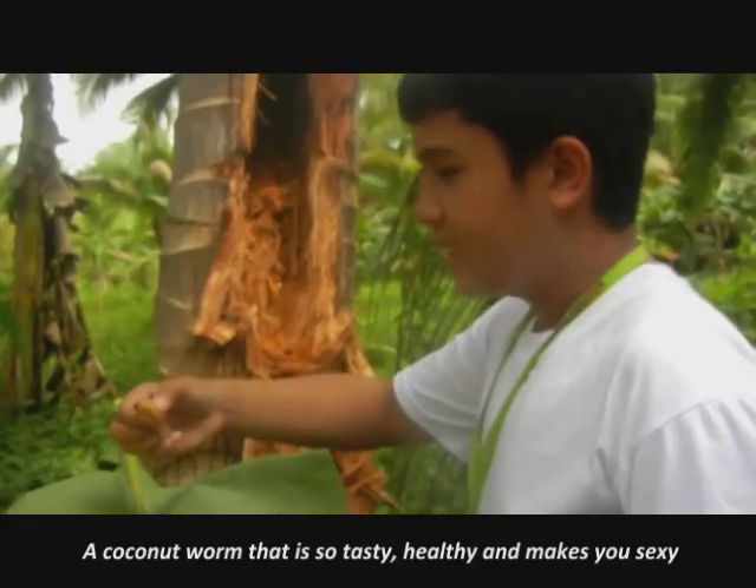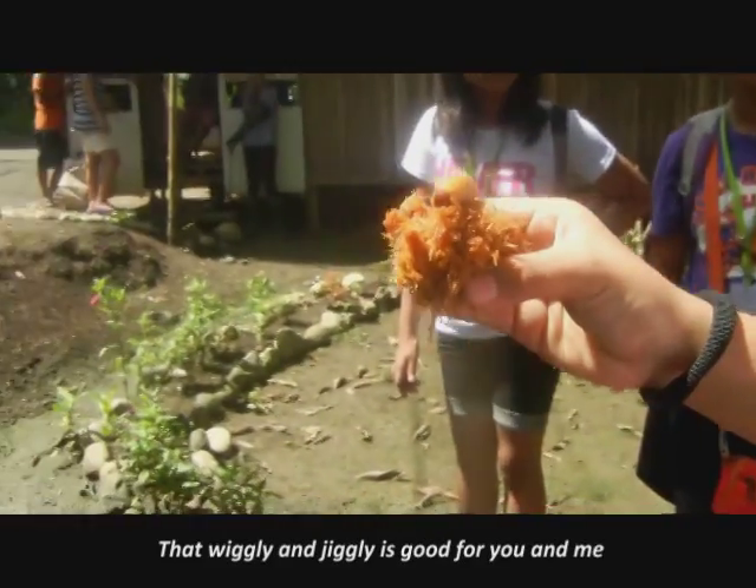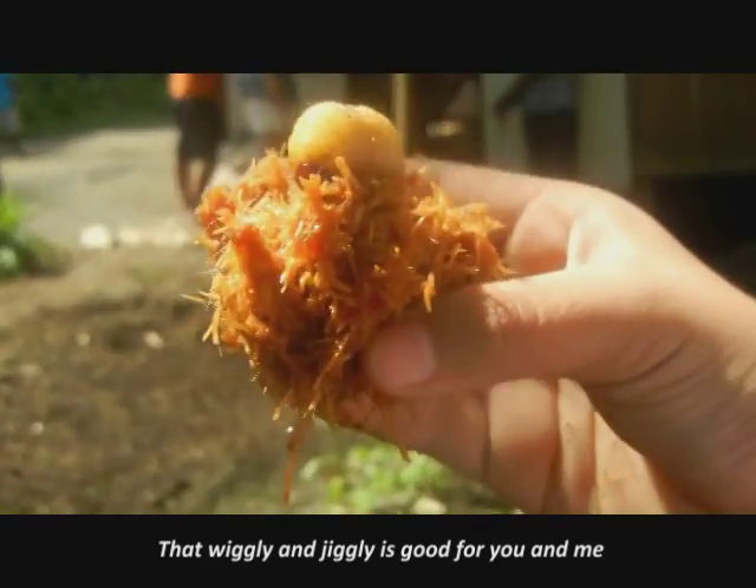A coconut worm that is so tasty — love it and it makes you sexy. It's really totally smooth for you and me.